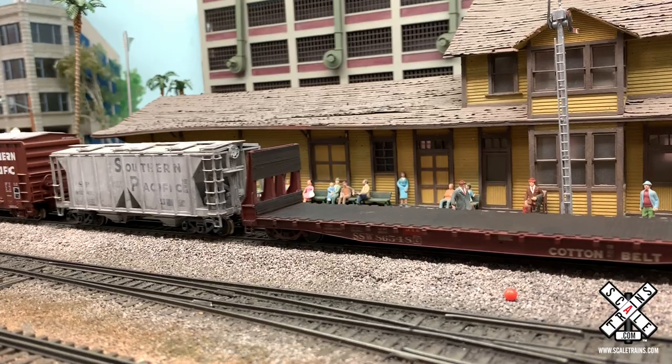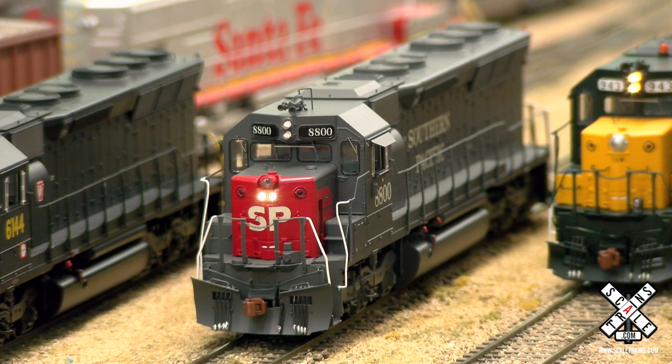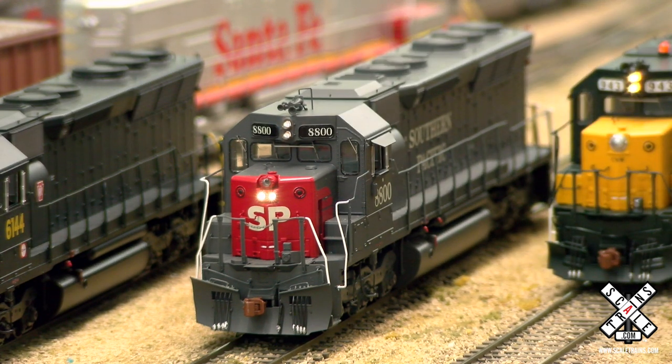They were fairly unique among other SD45s in that they had ratchet handbrakes in the nose. Only some very early production phase SD45s had the handbrake in the nose, as opposed to the brake wheel mounted at the end of the side of the long hood on the right-hand side.